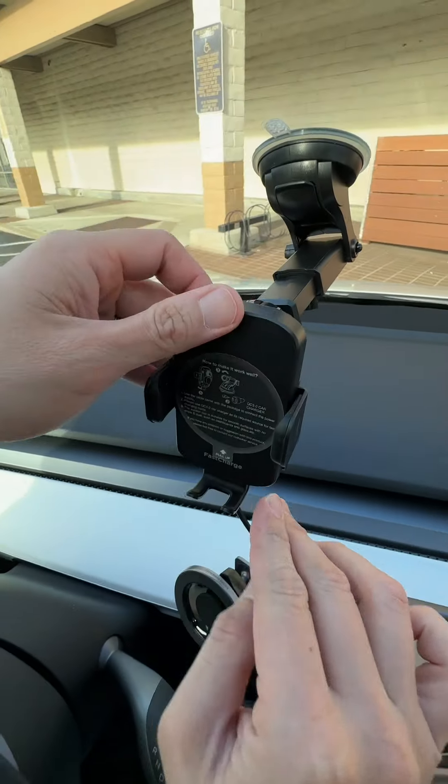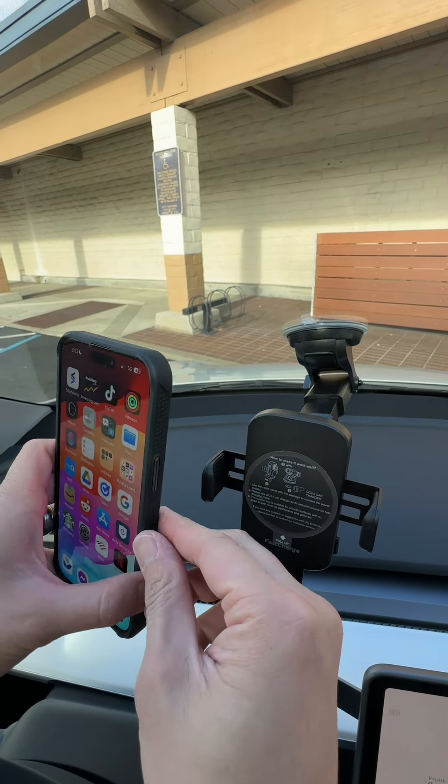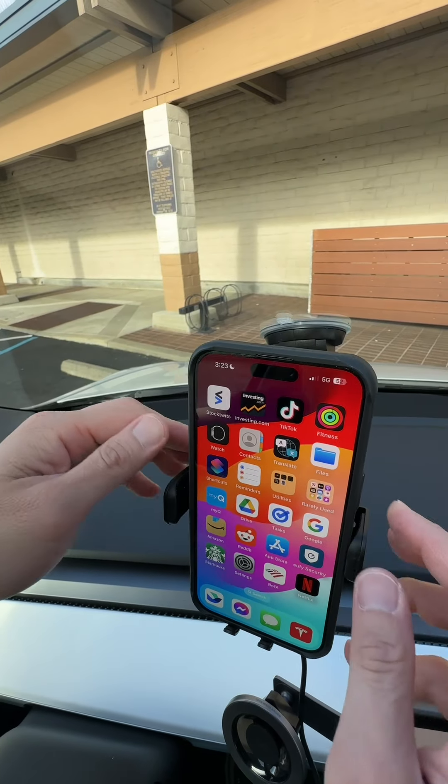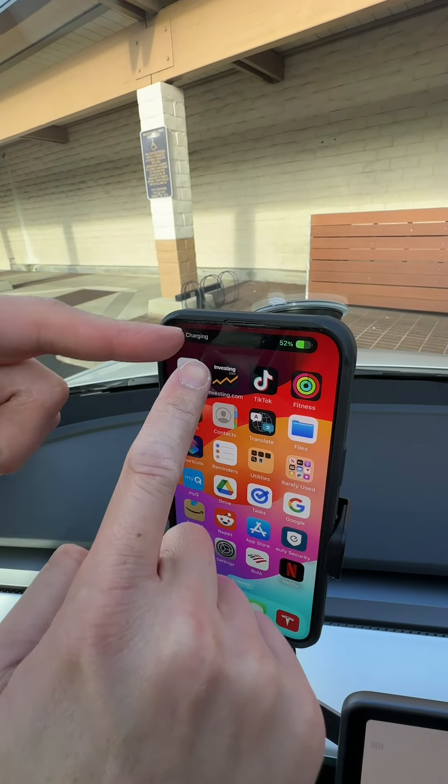Now it's got power. Push this button right here to open this, and now I can slide my phone in like this, push the button again, it closes, and it's wireless charging. That's sweet.